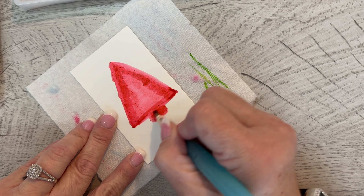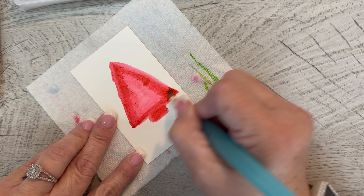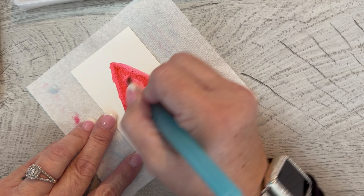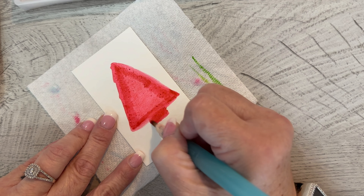I hope you guys are enjoying this series, and I hope that you're enjoying the novice watercolorings that I've been doing, because it's been fun for me. And I actually like them. I'm hoping that other people will like them too, because I think it'll be cute to give these and get these at Christmas time.